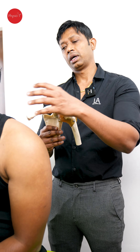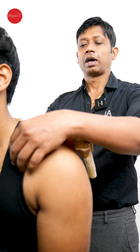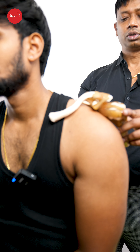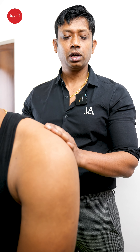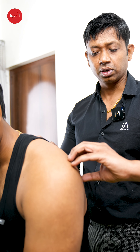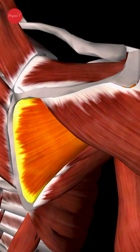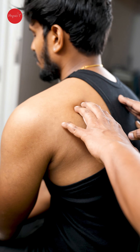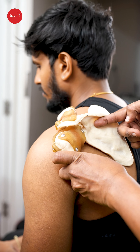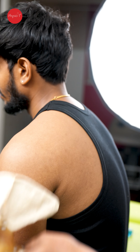For shoulder and rotator cuff injuries — impingement, cuff tear, or labral tear — these are the areas involved. This is the shoulder complex: the clavicle, the collarbone, the shoulder blade or scapula, and the humerus. When the chest muscle is tight, it pulls the shoulder blade forward. The rotator cuff muscles — infraspinatus and teres minor — along with the deeper muscles attached to the humerus, can give you pain around the spine of the scapula.